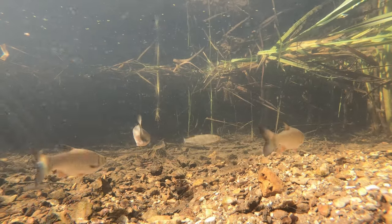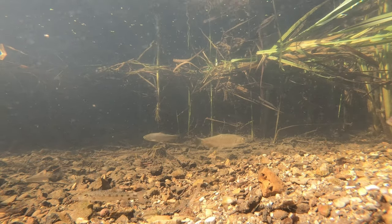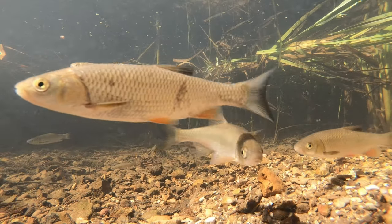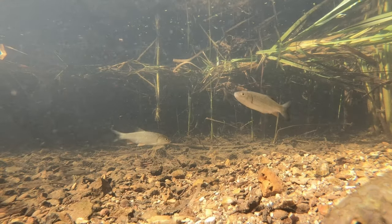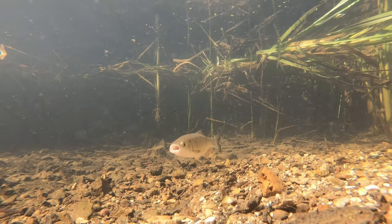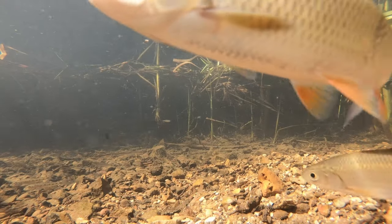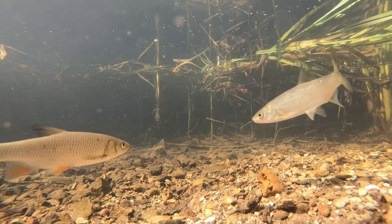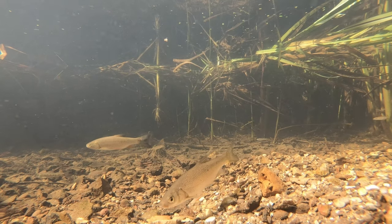The GoPro is waterproof down to about 10 meters — I can't believe I'd ever want to go that deep, and I imagine the light starts to disappear at that depth anyway. It's what they call an action camera — the type you see cyclists wearing on their helmets or handlebars. Very tough, very waterproof. There's no focusing on the camera; it's fixed focus, but it's not very close to the front of the lens — six or seven inches or so — which means sometimes the fish come in and are clearly out of focus.